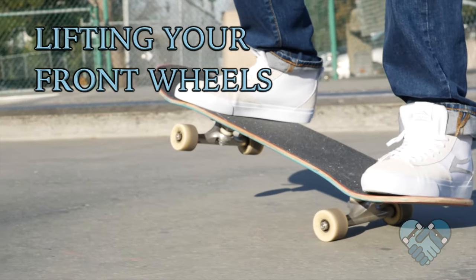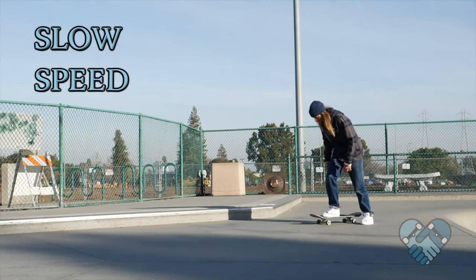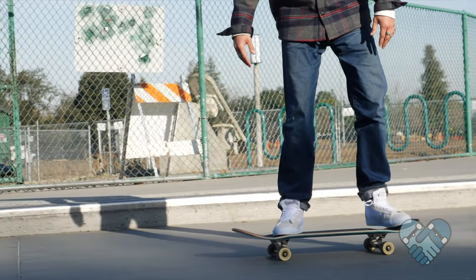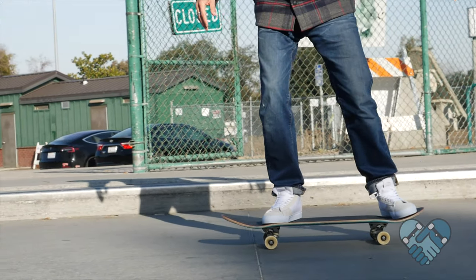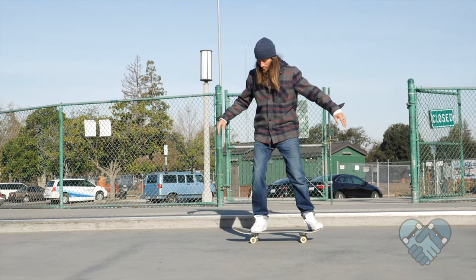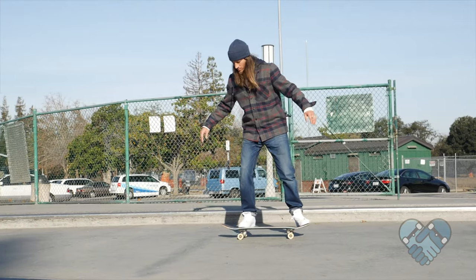The first thing I'm going to teach you is lifting your front wheels up and off the ground. Push off into a slow speed and stand on your board in riding position. Riding position is with your front foot over the bolts and your back foot on the tail, with your heels and toes matching equally on your skateboard. While slowly rolling, look down at your skateboard and extend your arms out so that they are matching your skateboard.